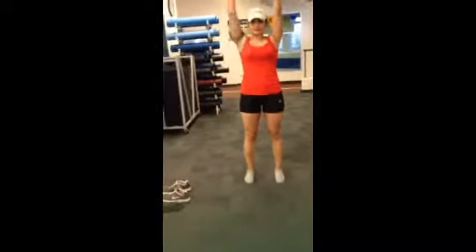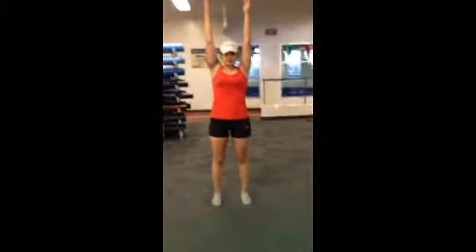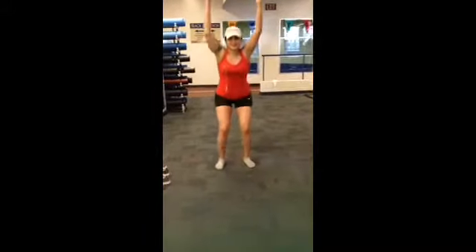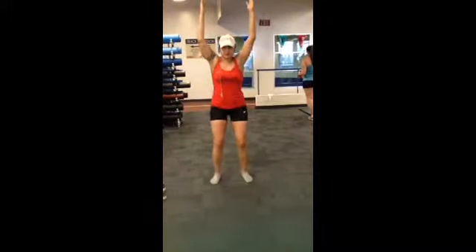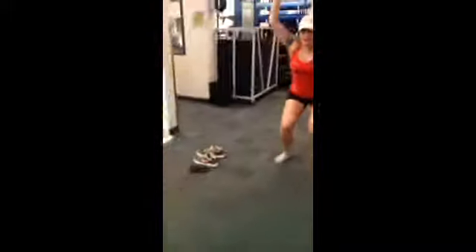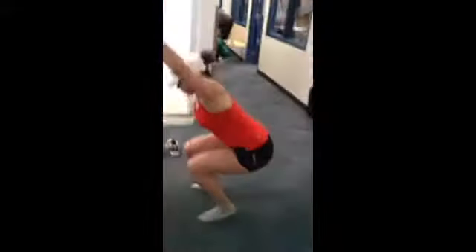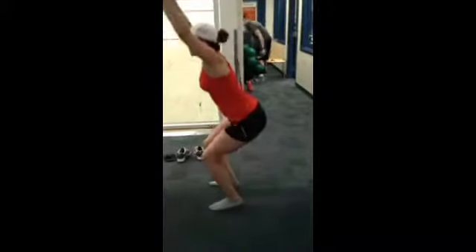Arms nice and straight, and you're going to be performing a squat — we'll do five repetitions. I'll get the side view and the back view.